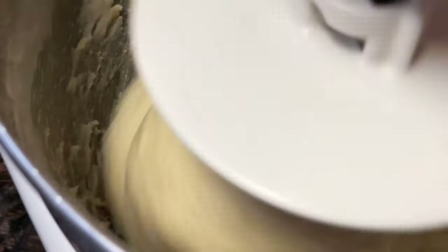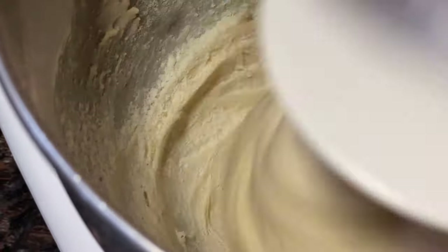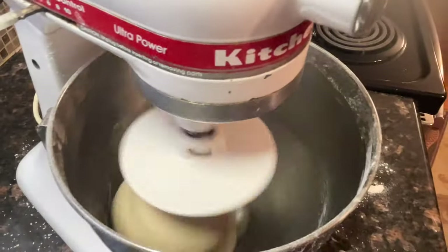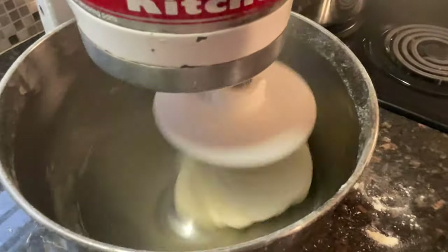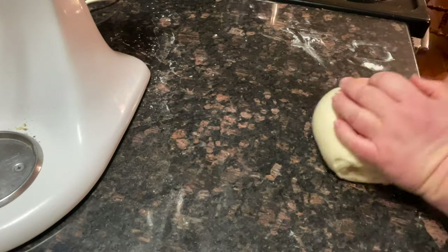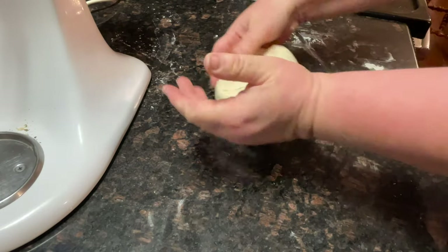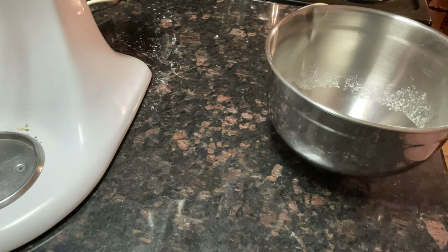I've let this mix for a good couple of minutes and see how it still looks really wet, so we're going to use one tablespoon of flour at a time until it starts pulling away from the sides. When your dough has pulled away from the side, that's when you want to start your knead time of five to seven minutes. I'm taking it out of the bowl — I just want to knead it to see if the gluten is where it should be. You just want to take the palm of your hand and roll it.